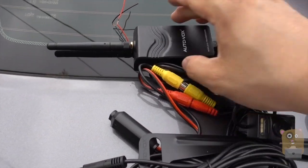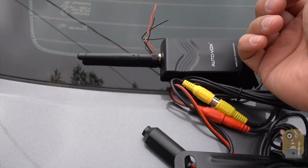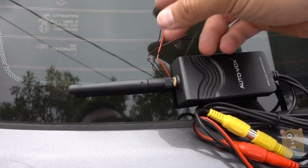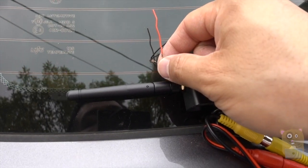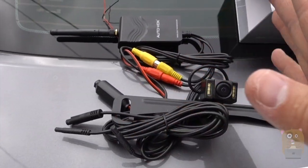As for the back of the vehicle, here's the wireless transmitter. It did not come with any T-clips, so you just need to tie this to your reverse lights, or just go buy T-clips — they're very cheap.